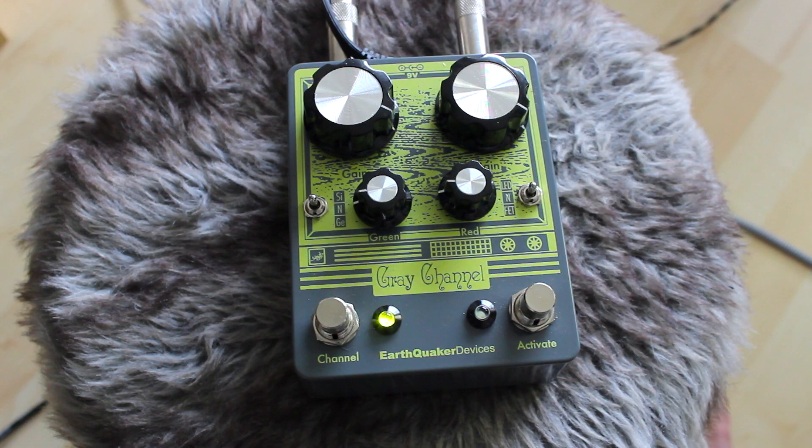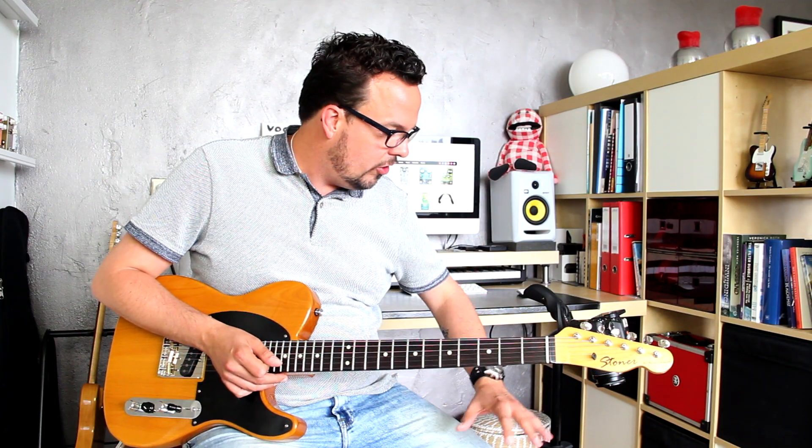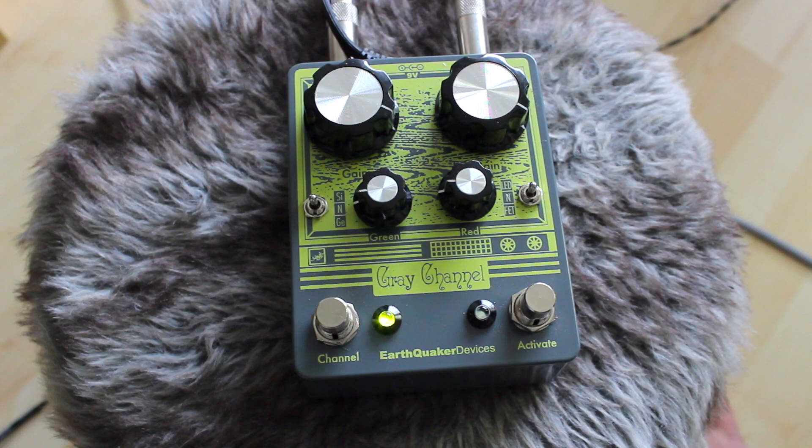So all in all a very great overdrive box. It doesn't have any tone controls — that might be a gripe — but on the other hand with EQ you can basically make or break your sound. And all these six settings are voiced really, really nicely. Plus it's handmade by bearded people in sunny Akron, Ohio. So what's not to love? The Earthquaker Devices gray channel, and this was the Vox Humana Stoner Tele with Alnico pickups. Signing off — JJ out.